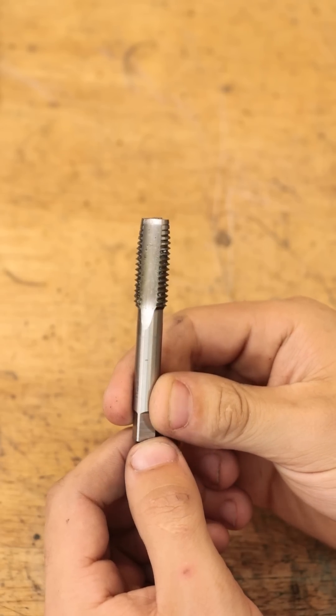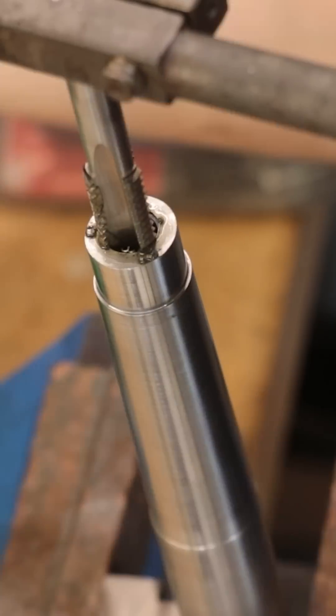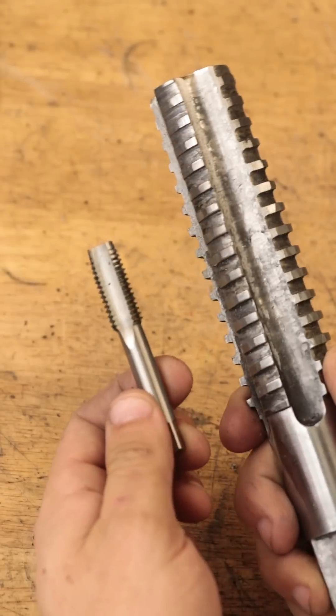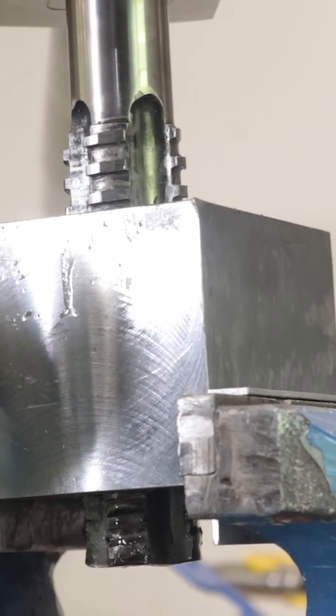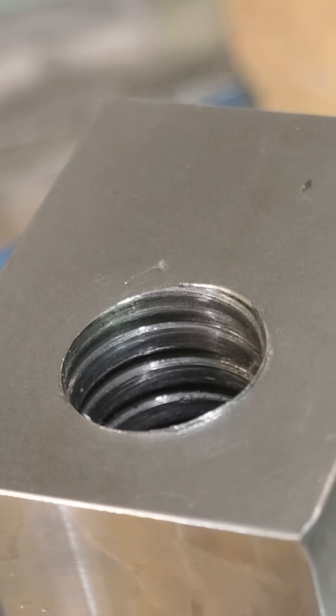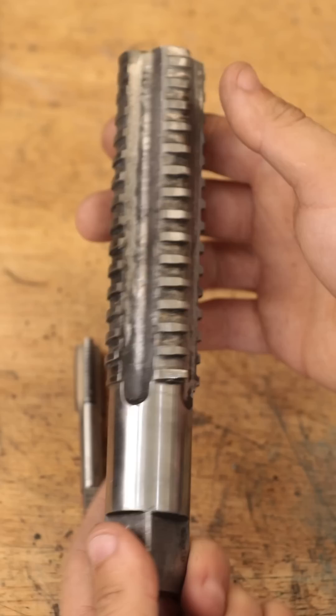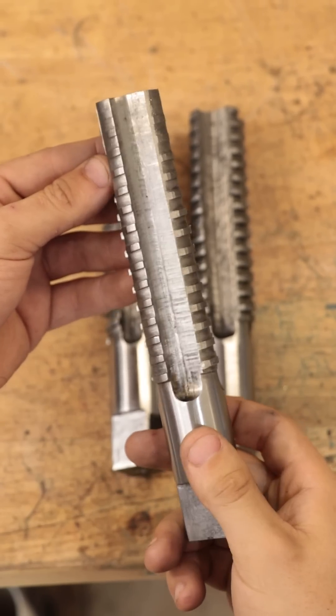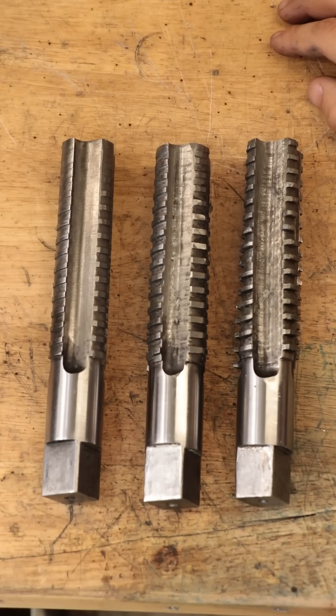This is an M12 thread tap which you use to cut threads in metal. And this is a custom made 40 millimeter square thread tap designed for cutting threads for lead screws. This specific size is non-standard and getting a custom set of taps made would easily be a thousand dollars plus, so the only real option was to make them myself.